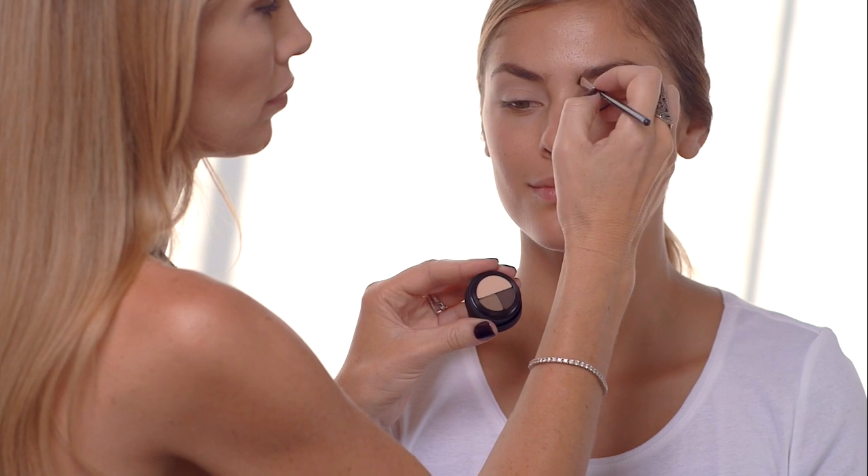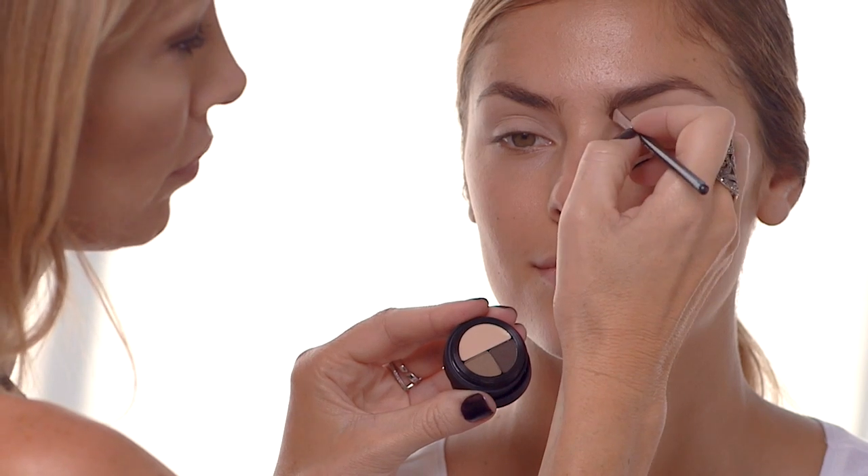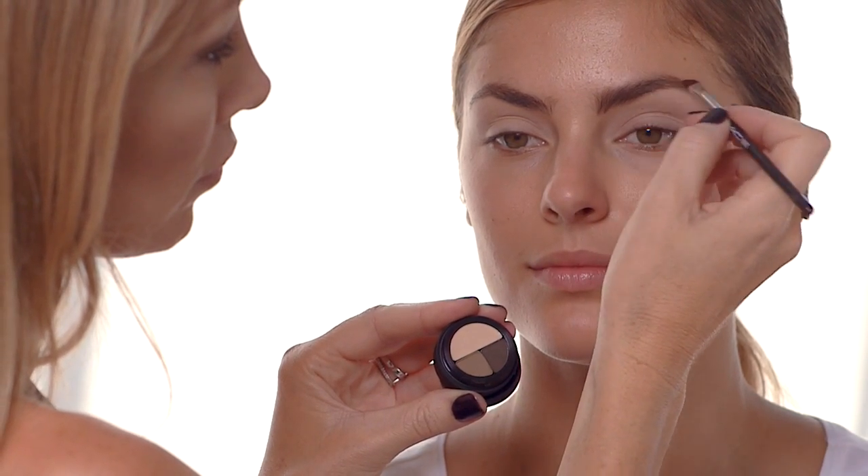Cara's look is all about these well-defined, really strong eyebrows. Now it's important to use two colours — a lighter colour on the inner sides and then a little bit darker on the outsides — and use a feathering motion with an angled brush.